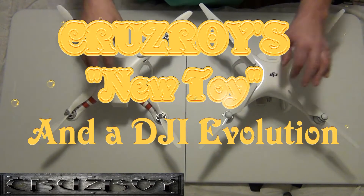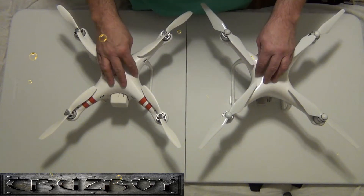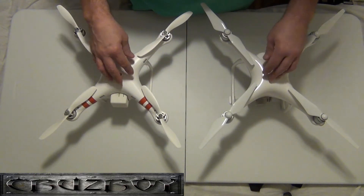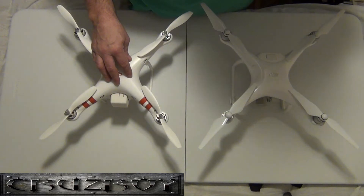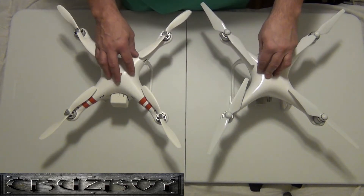Hey guys, this is CruiseRoy. I just want to talk about something I got. I did a lot of internet searches and put together, after doing a lot of research, the best thing to have — that combination of drones. What I wanted to show you first was a comparison.